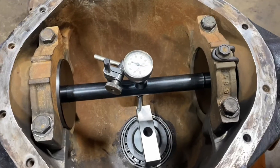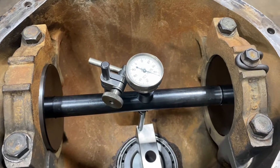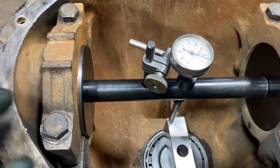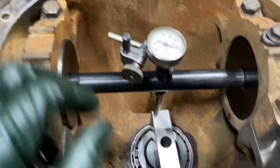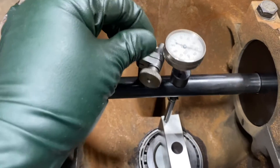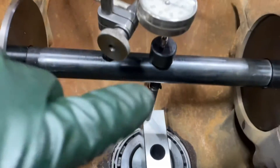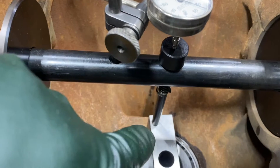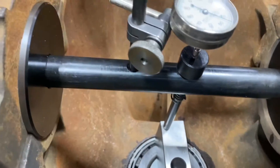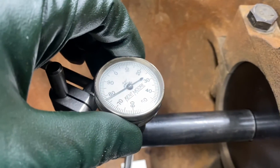We're back with our 9.5 axle here. We have the dial indicator sort of set up. I've got my caps torqued and this should be easy to rotate. I can move this in or out anywhere I want. So what we want to do is get the spring-loaded plunger on top of the gauge plate. The next thing we've got to do is preload our dial indicator 50,000. I've got it right at 50 there.